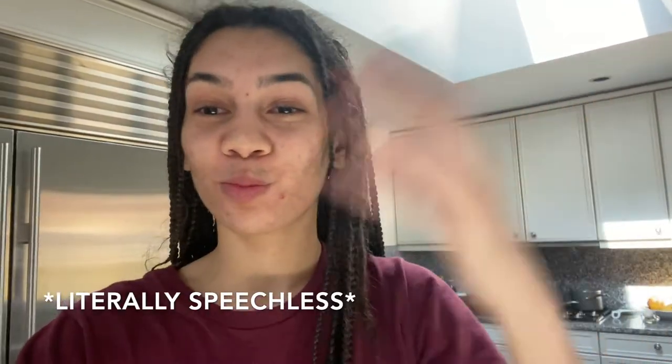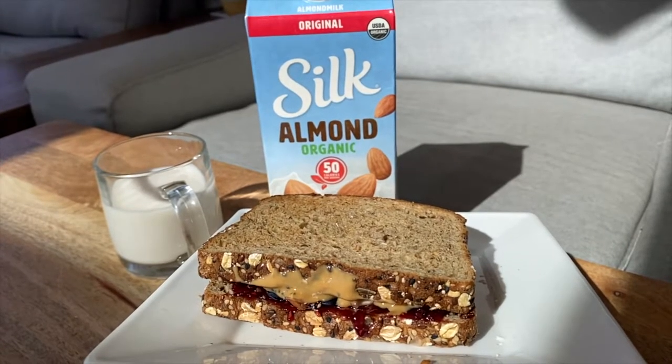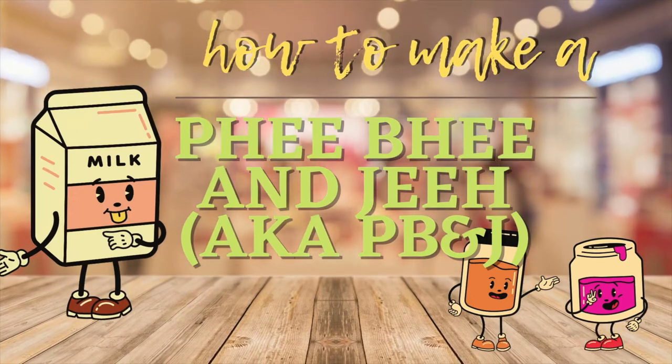I'm going to show you guys how to just... Boom! Just like that. A PB&J — a.k.a. PB&J.